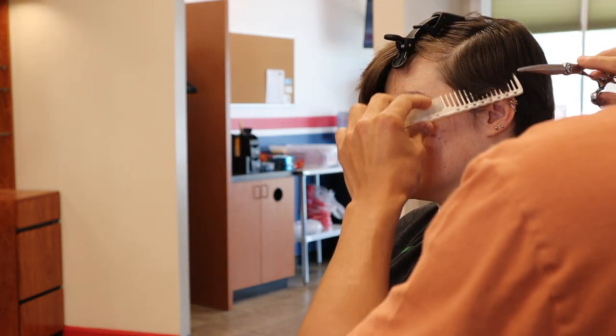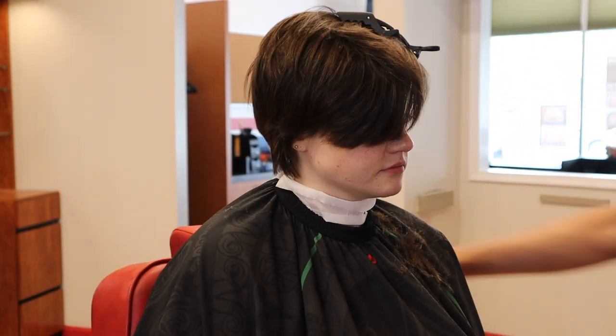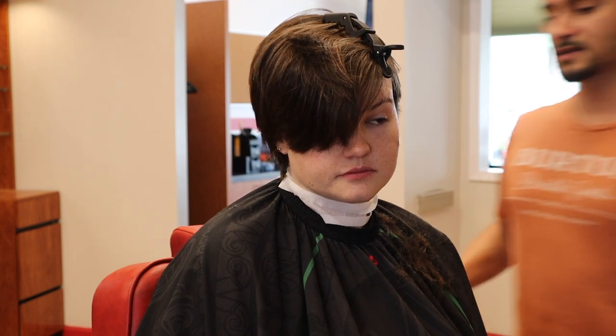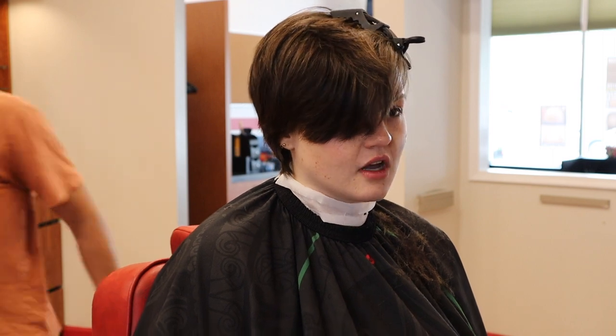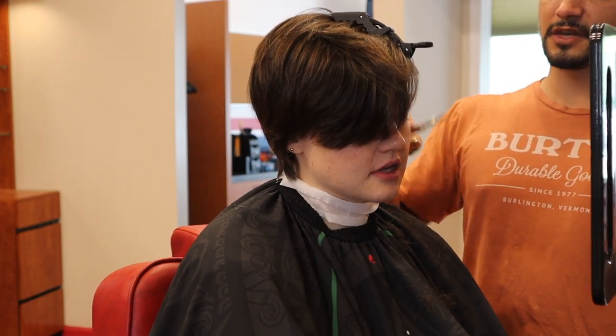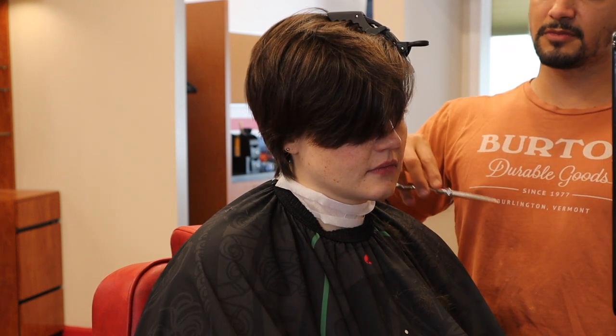I also like using the back of my shears to pick up the hair. So this sideburn — do you want me to bring it to a point, or do you want to just kind of naturally taper it? Let's do the natural taper down.